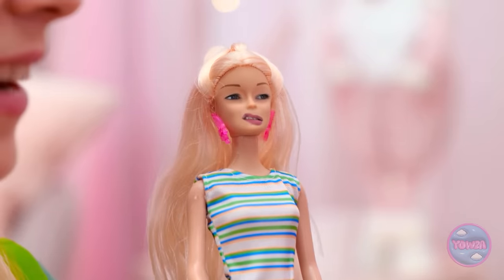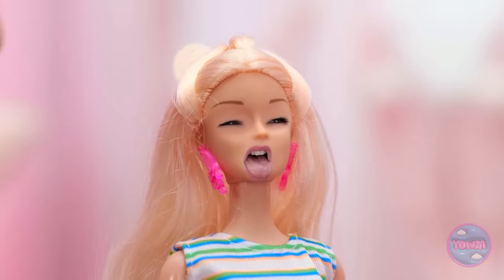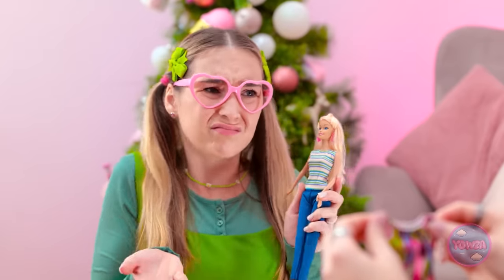Not particularly. How about this? Warmer? Nope! She doesn't like any of it! Really? That's one picky doll. I suppose we can make her something — I have just the thing. Here it is!